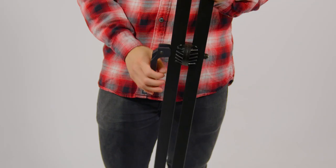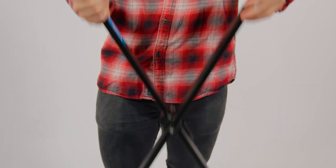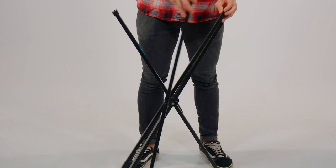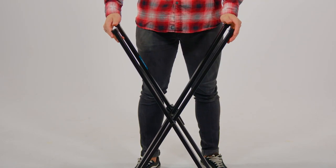Take the leg stand with the lever attached, unhinge the lever, open the legs, and lock the lever back into place. Then take the other leg and open it in the same fashion. Align the inner portions of the crossbars so they are parallel to each other.